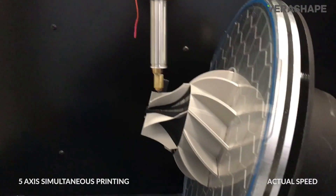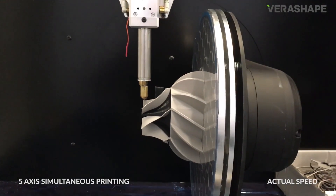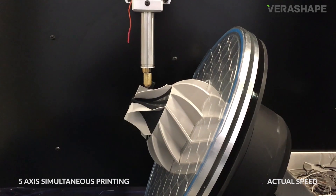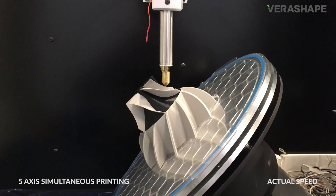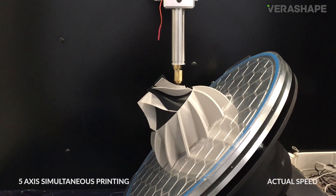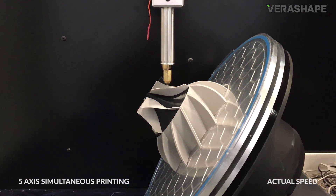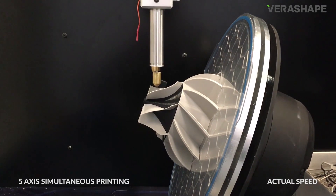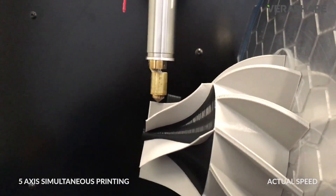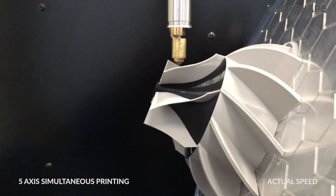The 3D printer manufacturer is also having a go with 5-axis systems. The V-Shaper 5AX combines different tool heads on its 5-axis motion system. Beyond the 3D print extruder and a CNC milling head for finishing parts, there's also a touch probe for part quality testing. It has a cylindrical build volume of 300mm in diameter and 300mm in height, and is expected to sell for around 500,000 euros.